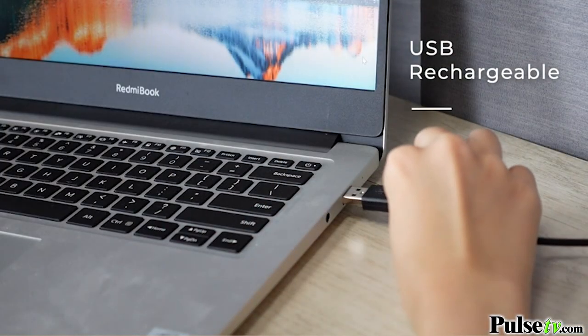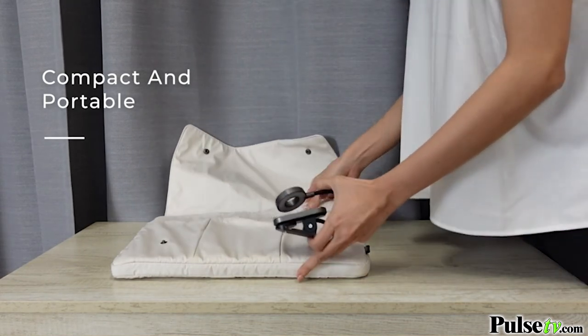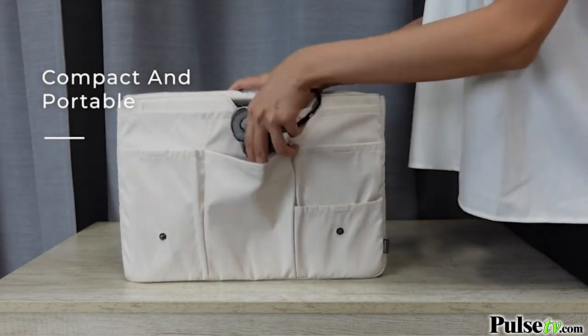Now I really enjoy that this is rechargeable and lasts 4-5 hours. Plus, it's compact enough to take just about anywhere. Now we have an incredible deal on the site that you're not going to want to miss out on, so make sure you head on over there and grab one today.